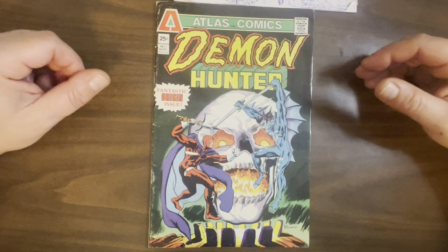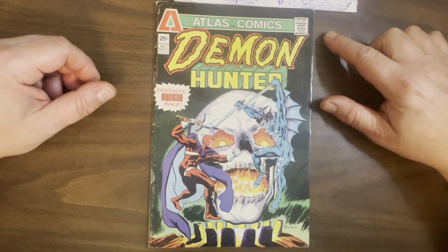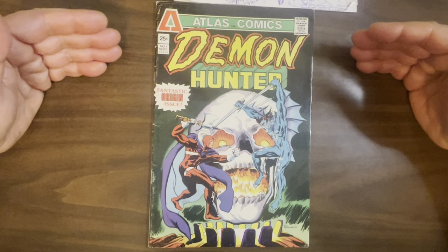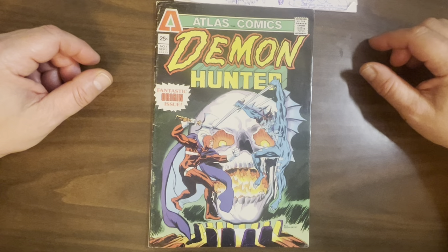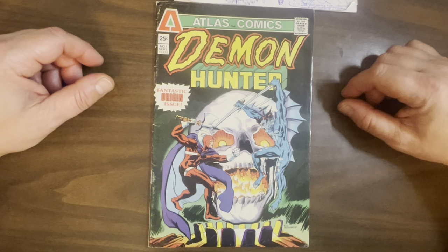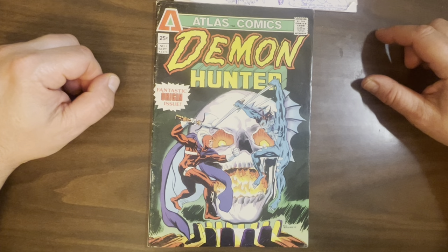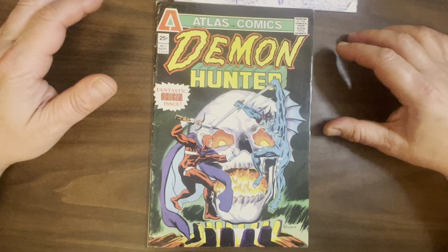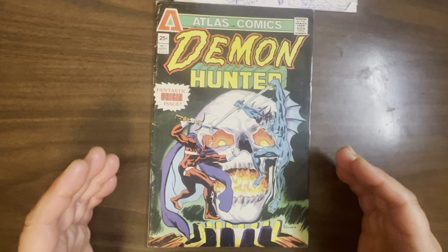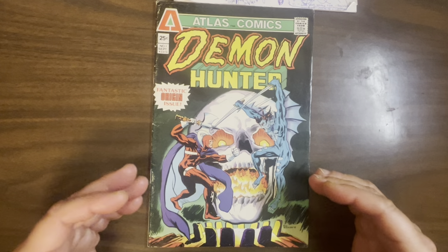Today we're going to be looking at Demon Hunter, a 1975 offering from Atlas Seaboard Comics. This was one of the last comics they published. Atlas Seaboard lasted about a year, from late '74 to late '75. I don't think any titles were published after September '75. But it's a great one, and this is the origin story. There could be thousands of stories about this guy — it was just a really good concept.